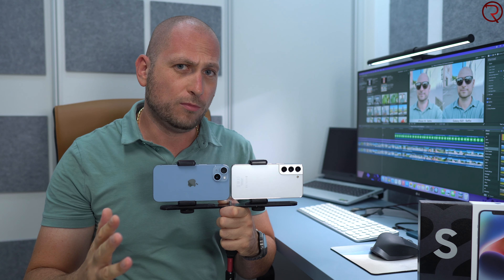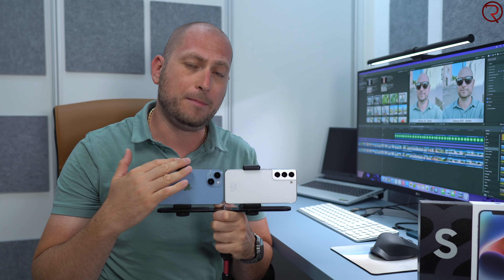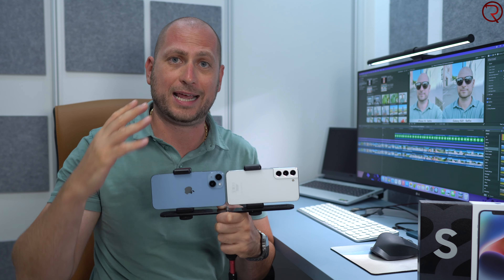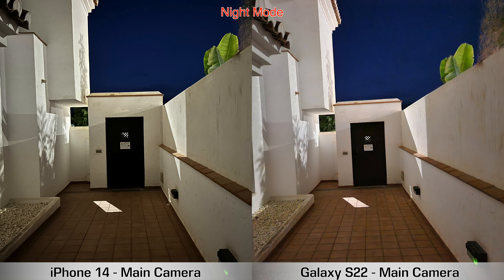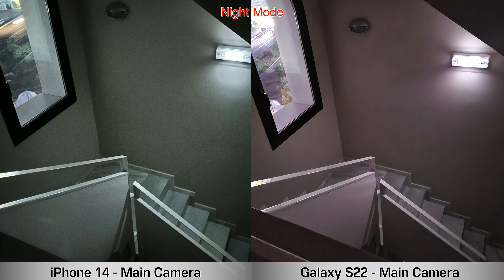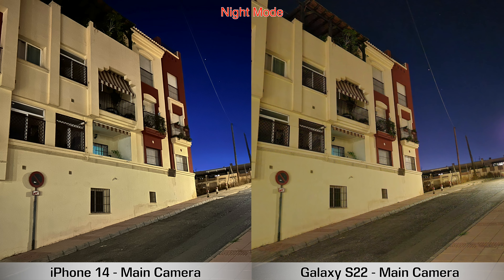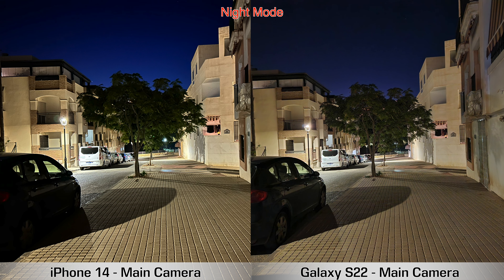Next, nighttime pictures taken with both devices. Both support Night Mode for the main camera and ultrawide. Starting with the main cameras in Night Mode: the Samsung Galaxy S22 doesn't do that great when there's very little light — in a couple of those pictures it was super dark, and in those situations the iPhone 14 does seem to do better.